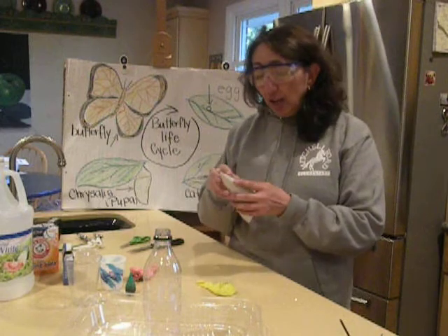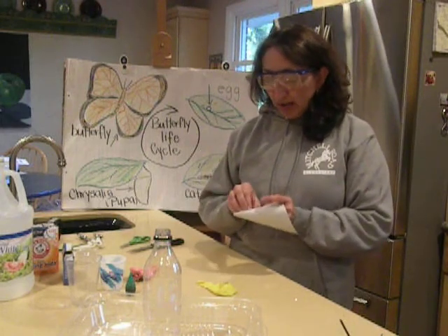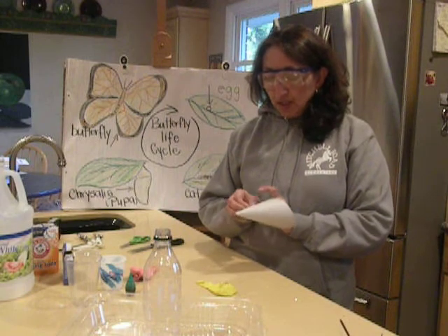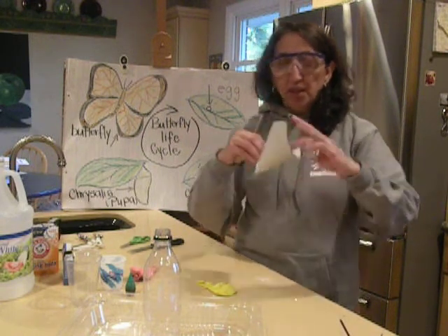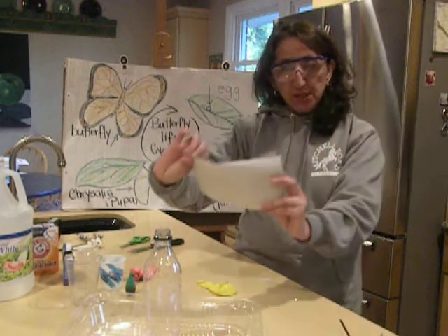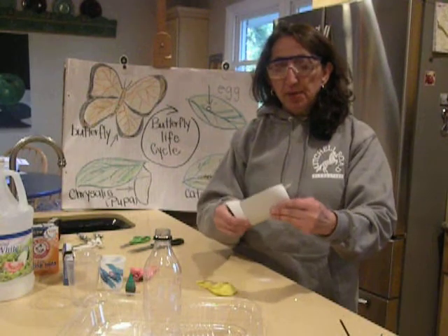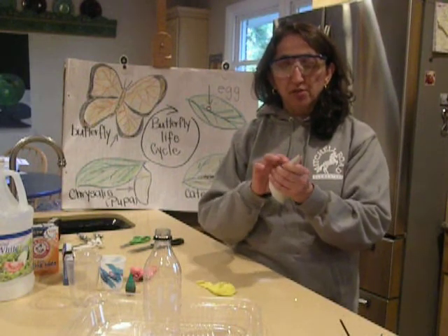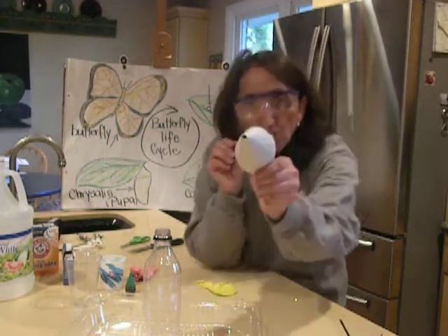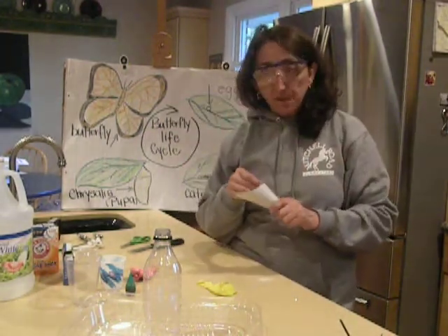We're going to need a funnel, and I don't have a funnel here — our funnels are at the lab — so what I did is I took a piece of paper. Just a little rectangular piece of paper, and then I just turned it and twisted it, and it became a cone, as you can see boys and girls. A little cone with a little hole, and I'm going to use that as a funnel.